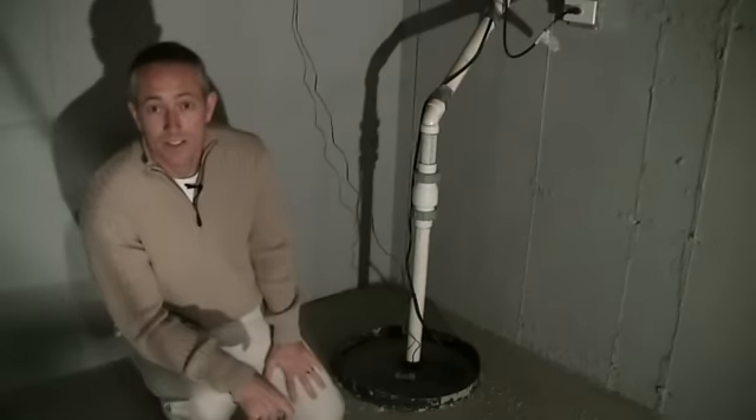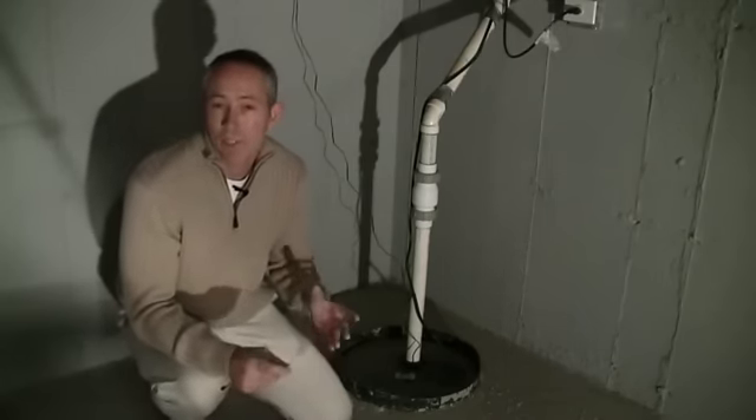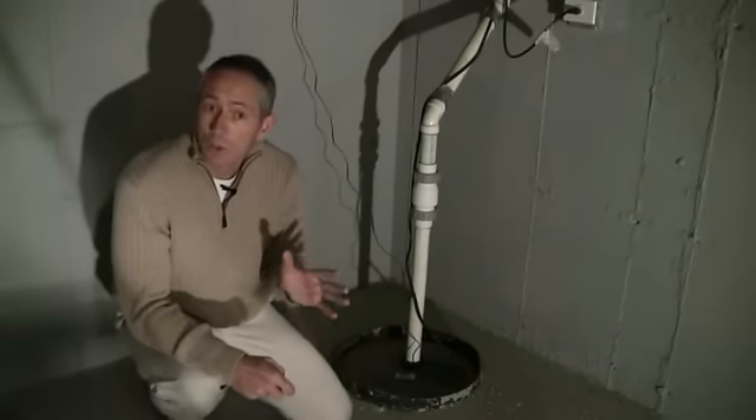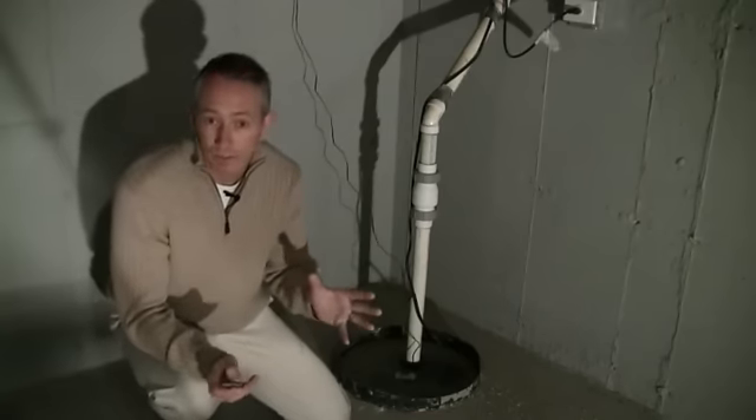A more helpful way to protect against sump pump failures is with a battery backup sump pump. This will run you about $300 to $500 installed. Also, since most homeowners insurance policies don't cover water damage in a basement, make sure you add coverage for your newly finished basement.